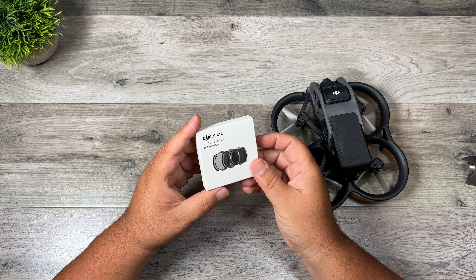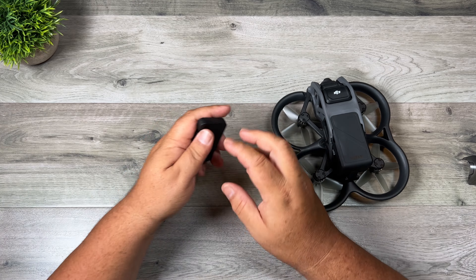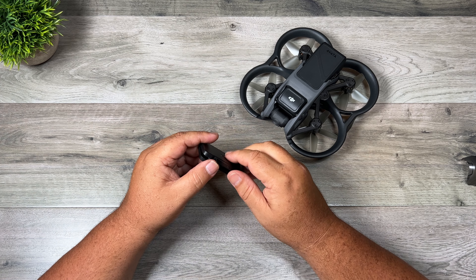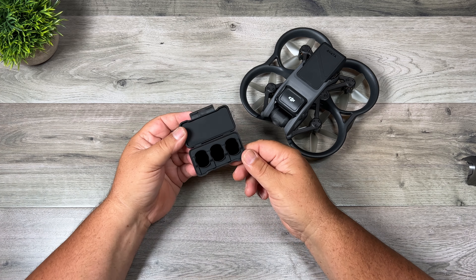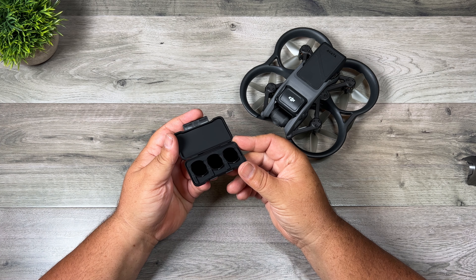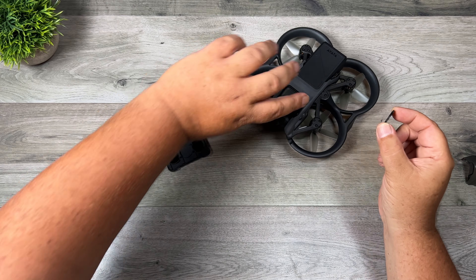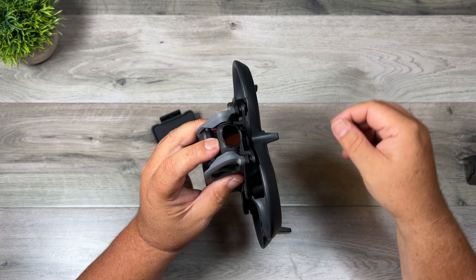And lastly let's take a look at the ND filters — DJI is selling a set of ND filters for it. I don't always use ND filters on my drones but definitely with FPV because you're moving quite fast, so you do want to get that motion blur to make it look a little bit more appealing. We've got an ND8, ND16, and ND32. They're pretty small and thin and it looks like they just pop in — yep, just like that, you can hear a click.